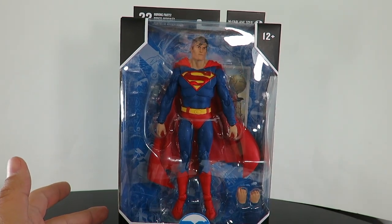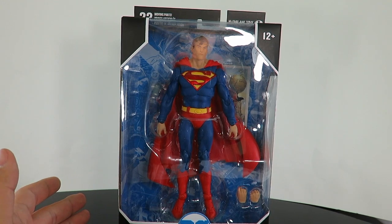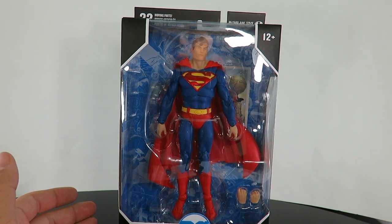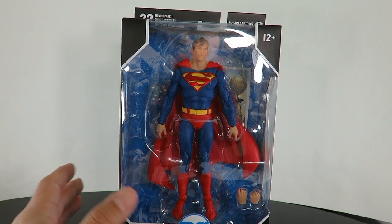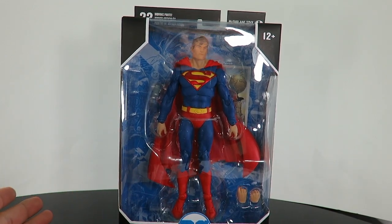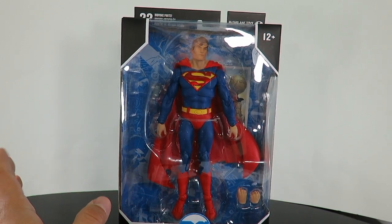I saw McFarlane's live stream on Instagram TV, and if you have Instagram, go ahead and check it out. He talks about how he's listening to the fans, so I'm sure down the line he'll be fixing the problems. I've always been a supporter of McFarlane Toys — I love the Spawn figures, a lot of figures he's done, the Movie Maniacs, a lot of stuff. But enough of that.